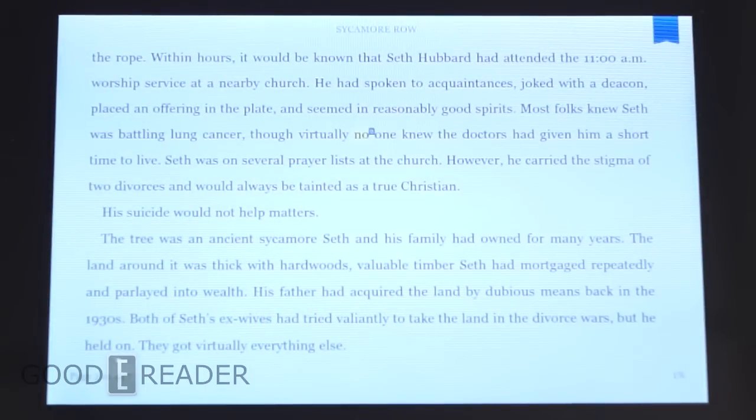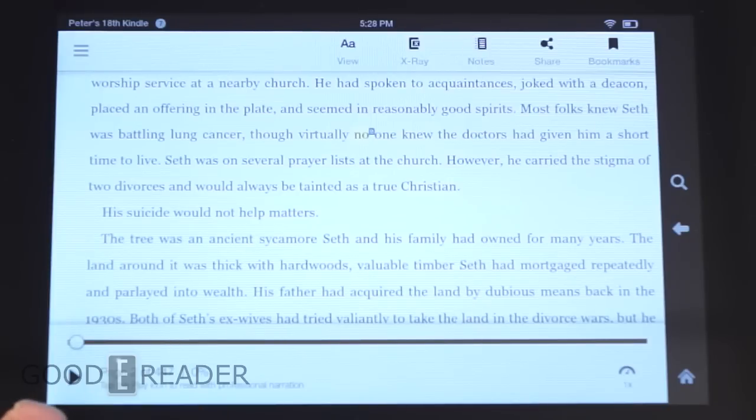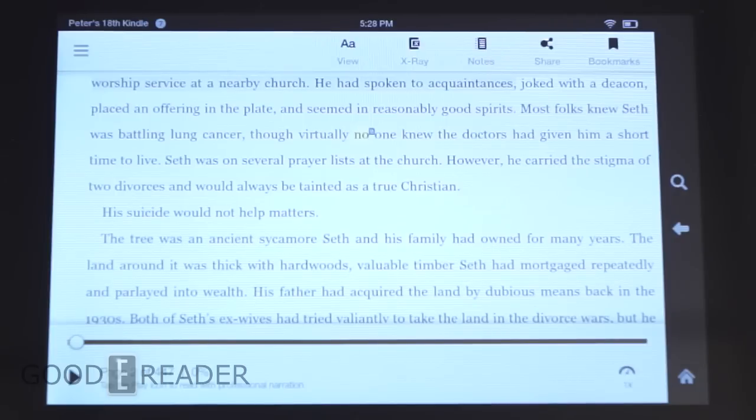One of the cool things about the synergy between Audible and Amazon is that many books have what's known as Whispersync for Voice, or Immersion Reading. If you purchase both the audiobook and the e-book edition, a play button appears at the bottom. Tapping it starts the audiobook while highlighting the words as it reads along — you can actually see it tracking the text on screen.